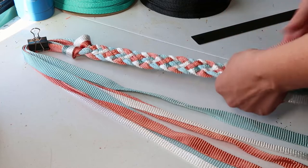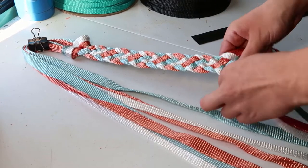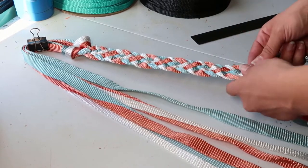Start by cutting 3 strands at 15 feet each. Measure out 5 feet and tie a knot. Cut 3 more strands at 10 feet each. Measure out 3 feet and 8 inches and tie another knot.